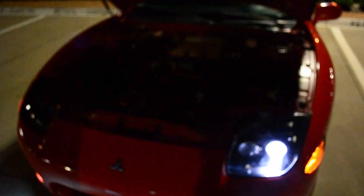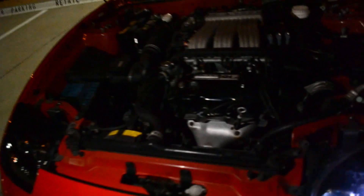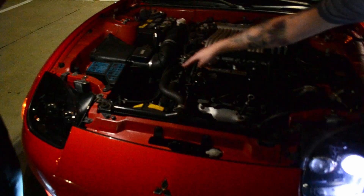It's the same 3.0 liter engine — single overhead cam instead of dual cams. All original. The only modifications are exhaust and a lightweight flywheel. That's pretty much it.